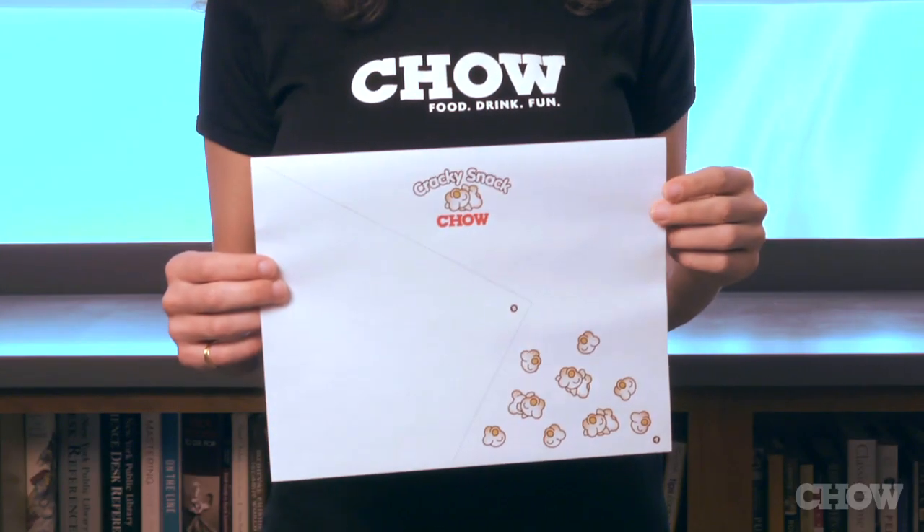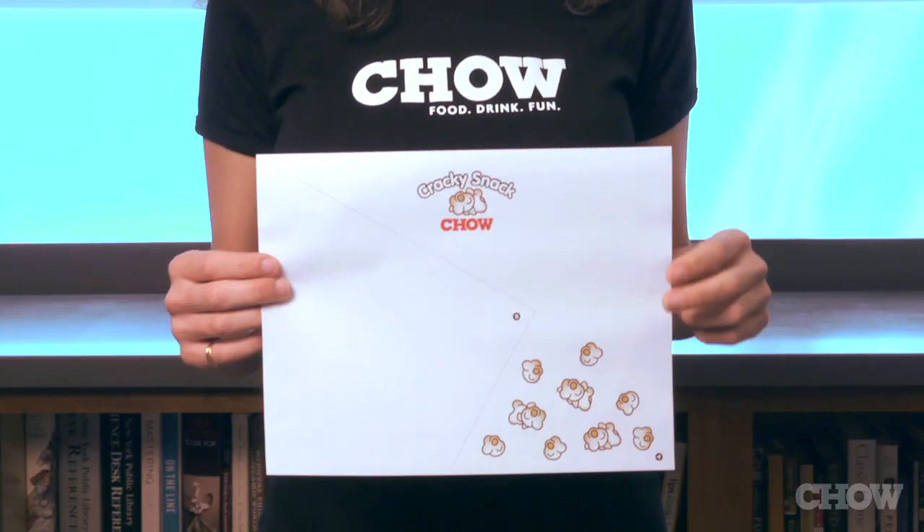This is how you make Chao's Cracky Snack Serving Cone. Download and print the PDF provided on this page.